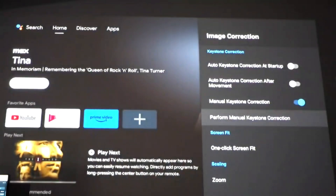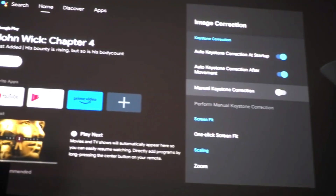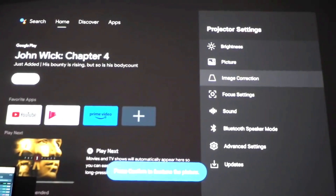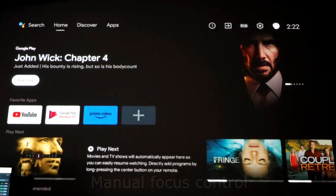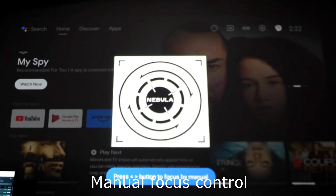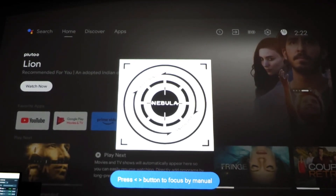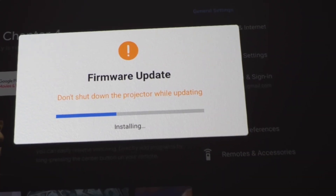You can just click the one-click fit, or click on the remote to scan and fit it yourself. Here it just scans the wall, projects, and it looks perfect. For manual focus, when you click left and right after hitting auto focus on the remote, you can set the focus manually to a specific focus range that you find sharp. This is most useful when projecting from an angle.